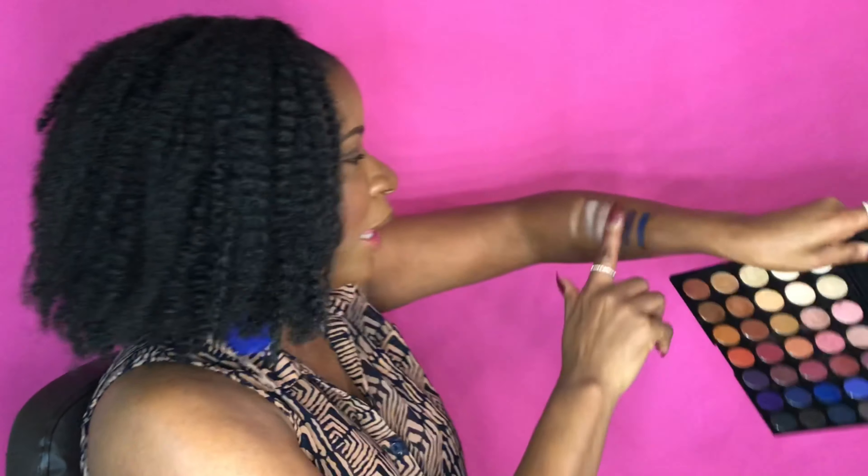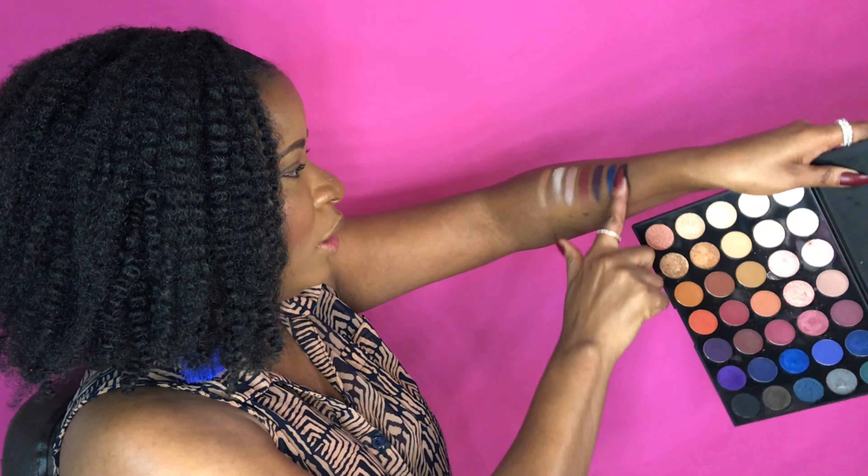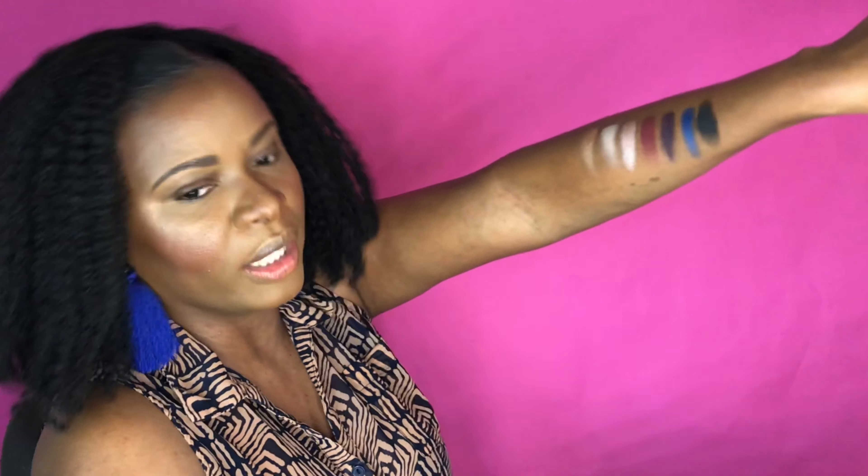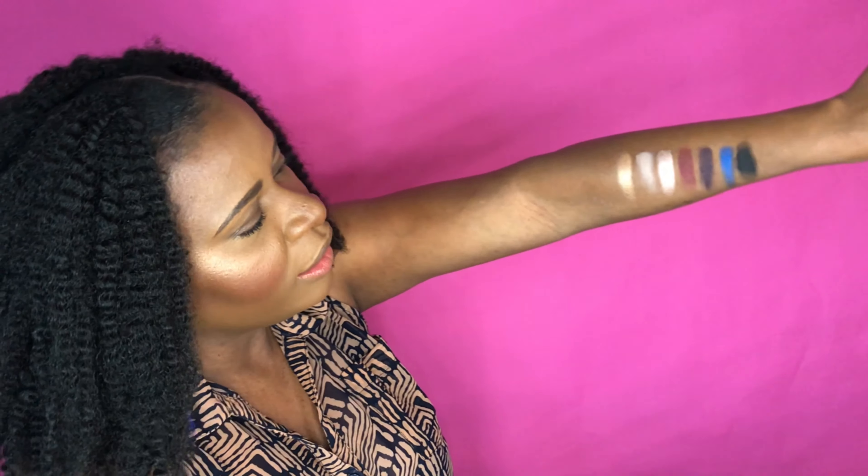Let's do the black to see how good that one is. Guys, this black is not playing — it did not come to play. That's one from each row. Kind of like neutral colors, I would say, but so vibrant.